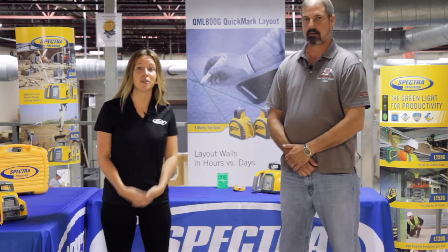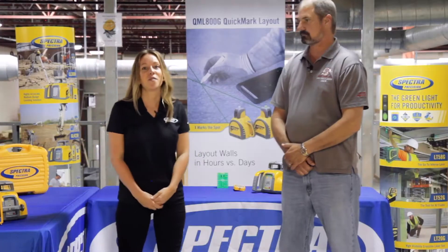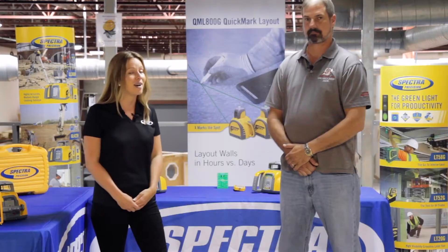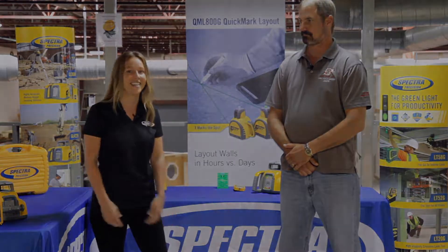Thank you to the Carpenters Union Training Center in Monroe, Ohio for hosting us and our awesome interior set. The United Brotherhood of Carpenters and Joiners of America leads the way in training, educating, and representing the next generation of skilled construction professionals. Check them out at carpenters.org. And that's it for this episode of Spectra Precision Insiders.